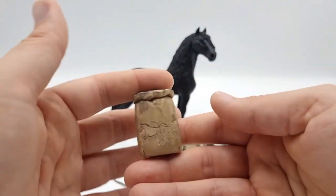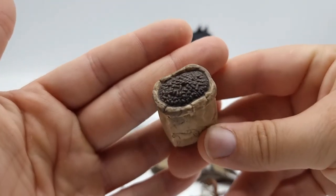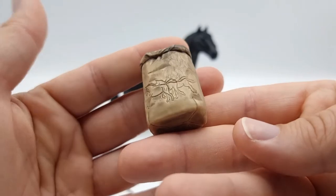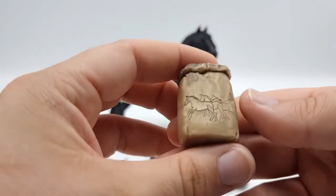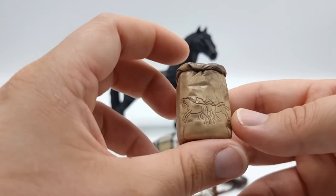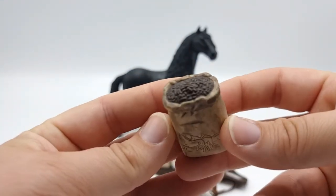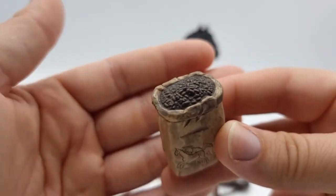And we get some feed. The details are really amazing — we have these horses on both sides and it looks like crumpled paper, like this is a paper sack. And it even has the pellets up here.